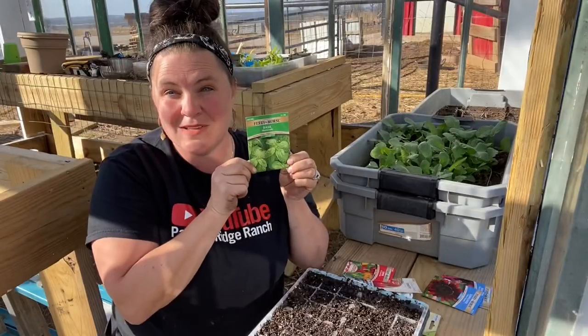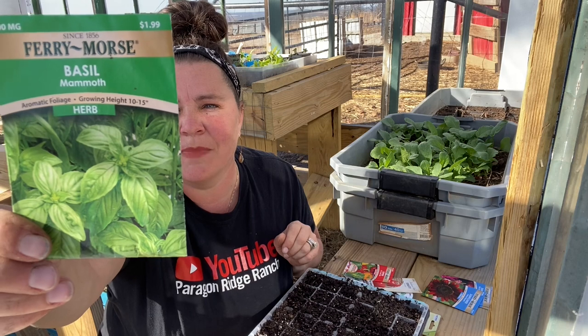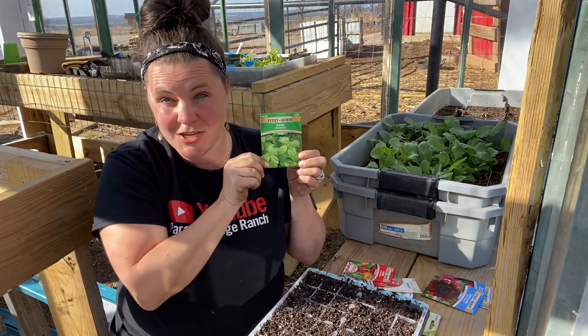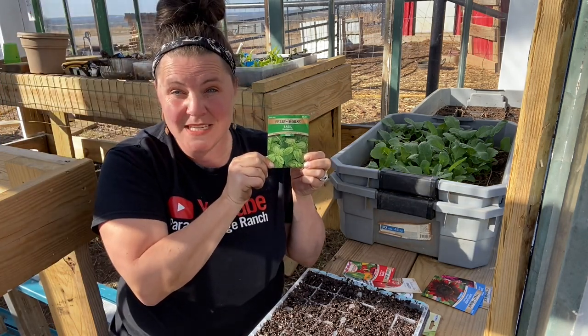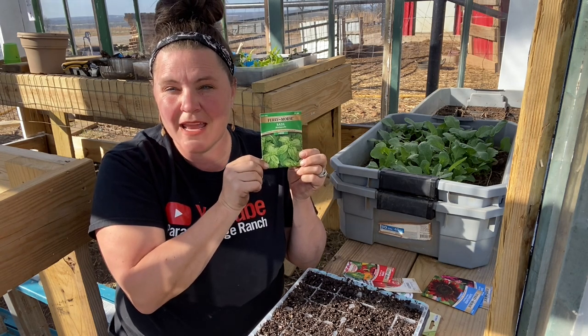Next is Mammoth Basil. The extra large leaves will provide a great basil flavor for all of your pesto sauces or salads. This is 5 to 10 days to germinate. The plants will get 10 to 15 inches high. You're going to plant them about a quarter of an inch deep and space them out every 10 inches.